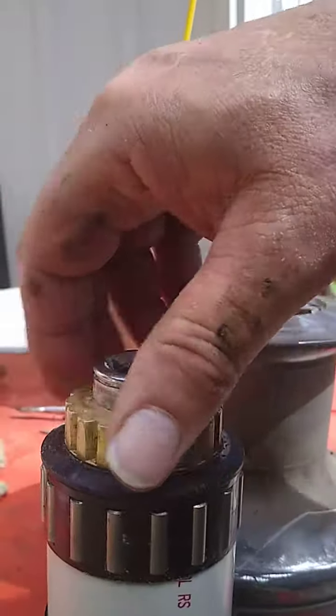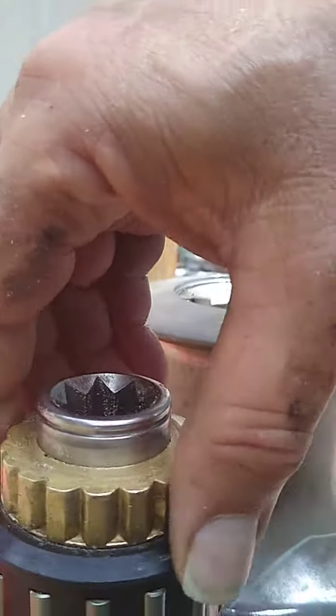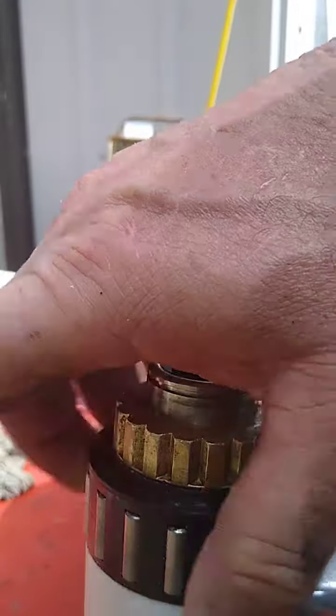But anyway, I got some 2-inch PVC which fits pretty good. And as you see, this top bushing is not rubbing that, so these are turning independently.